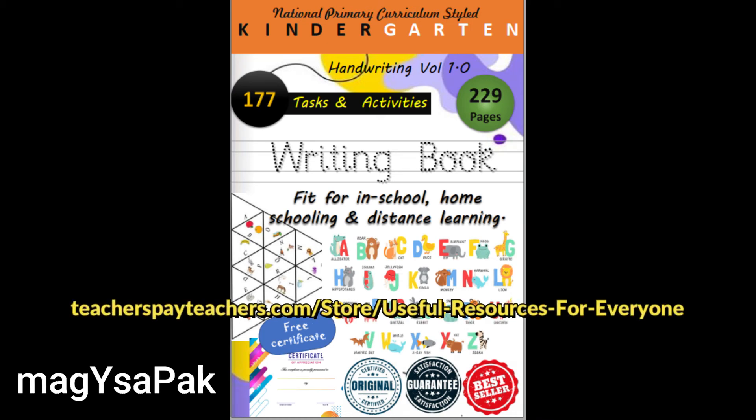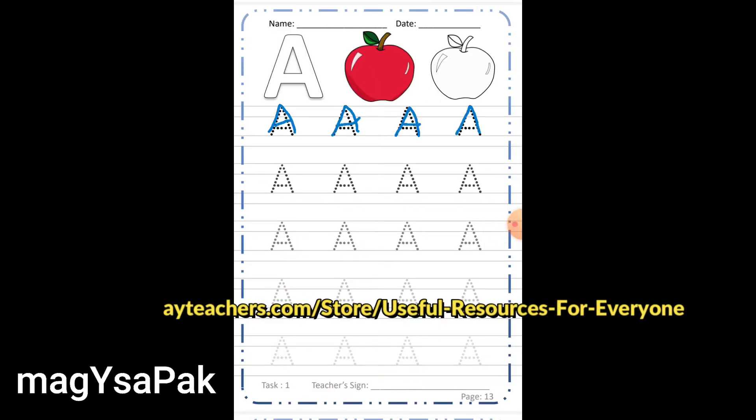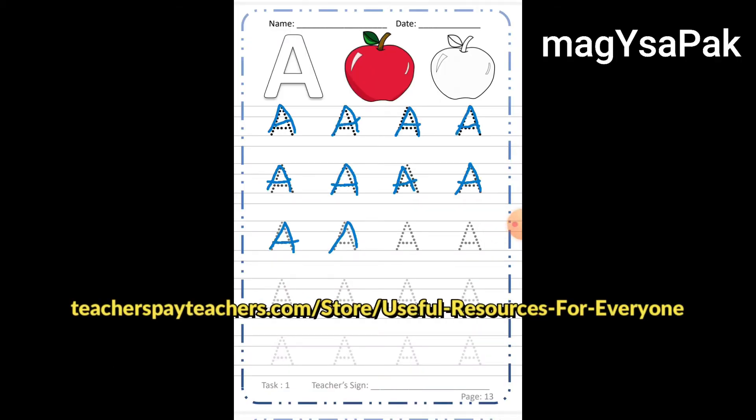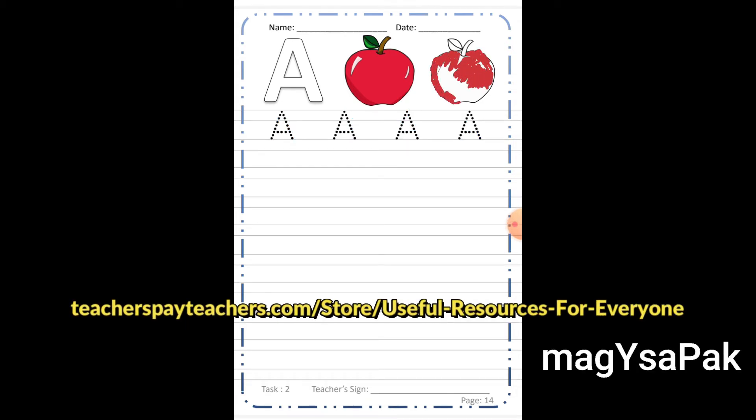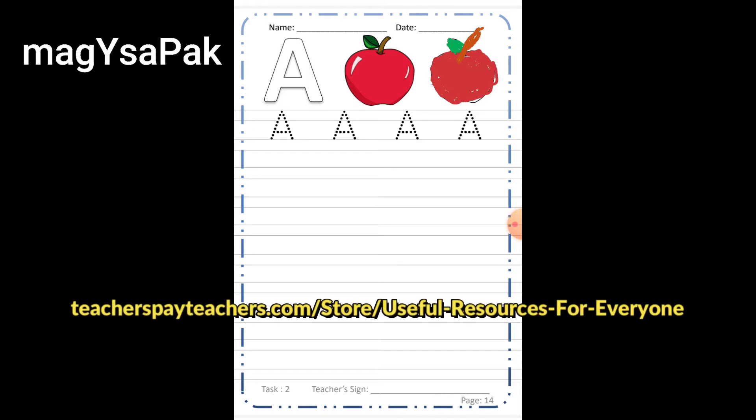This 229-pages-long writing book contains 177 tasks and activities. It is based on the national primary curriculum, styled and fit for in-schools, homeschooling, and distance learning. It is suitable for playgroup to any standard where you need to improve students' writing.